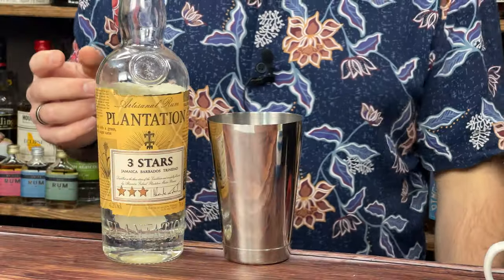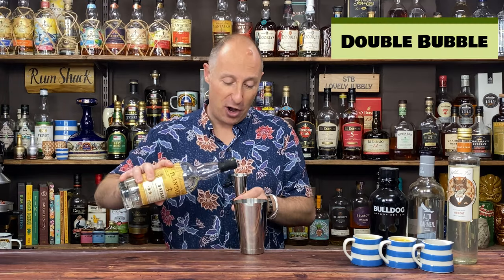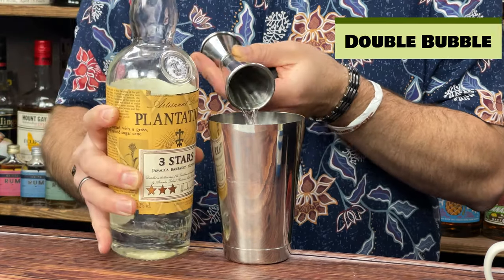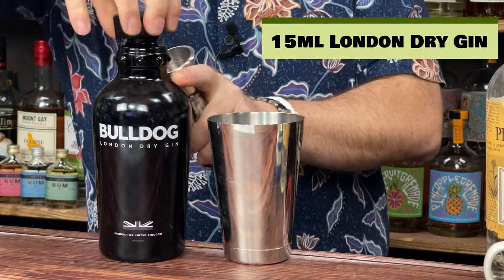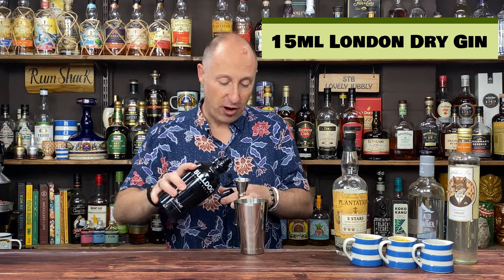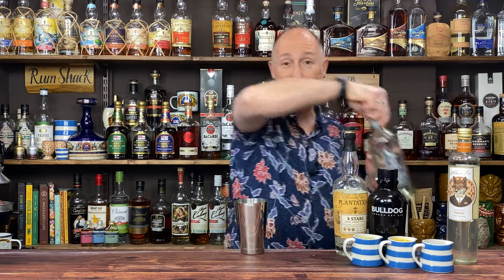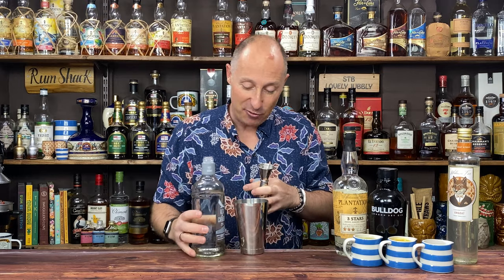I'm going to shake this cocktail down. Smugglers Cove does call for this to be a flash blended cocktail, but I'm not going to bother — I'm going to shake with crushed ice instead. So first ingredient, we're going to go for a 60ml double of our lightly aged blended rum. We are then going to go for 15ml, half an ounce of your London Dry Gin. And then we're going quite Pisco heavy — 30ml, one ounce of Pisco, as per the Smugglers Cove recipe.